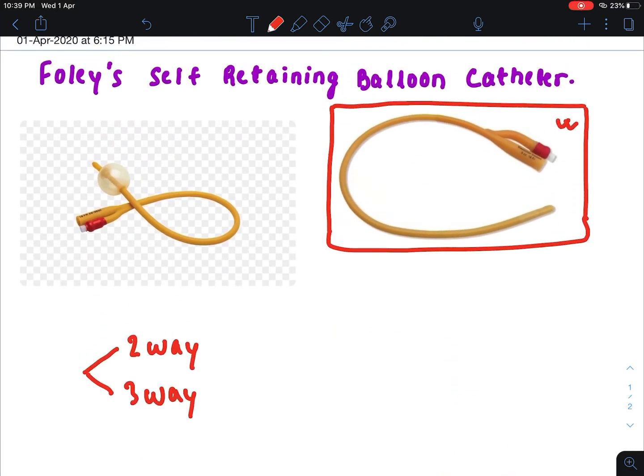This is a two-way Foley's catheter. You can see there is one channel which is the small channel. This small channel is used to inflate the balloon. You can see in this image that the end is not inflated, but in this image you can see that the end is inflated.